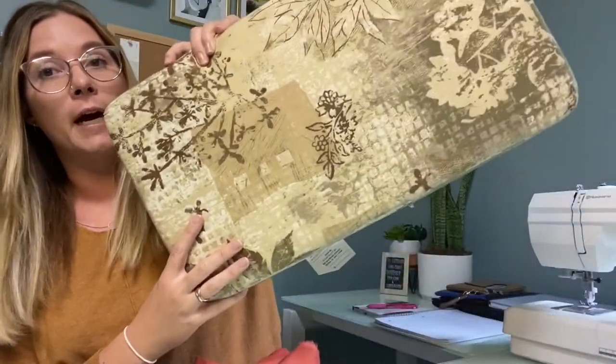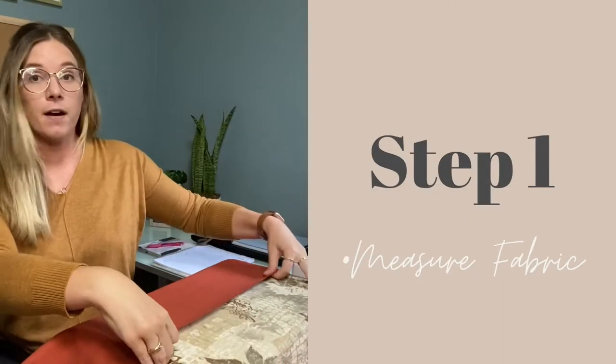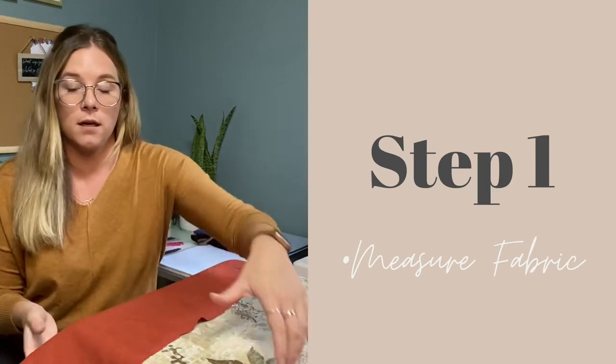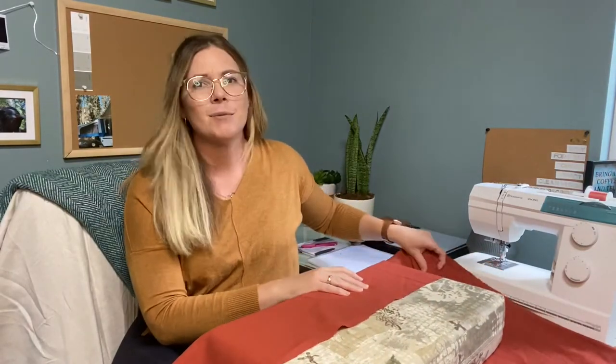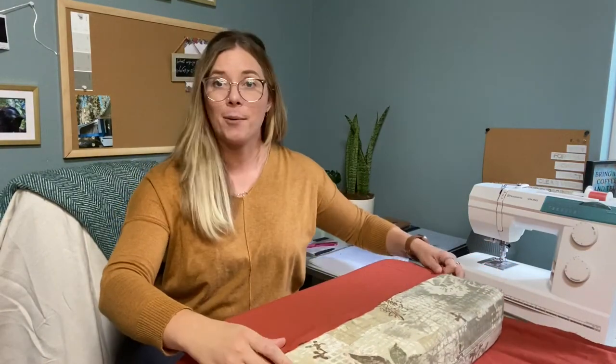We want to make sure that we have enough fabric to completely cover the whole entire cushion — that's what I'm going to measure out first. Step one, and this is a very important step: right now all we're looking for is making sure that all sides of your cushion have enough fabric left over on the sides so it will be completely covered. Here's how we measure — we take our cushion long ways.